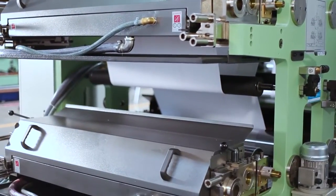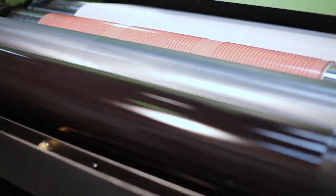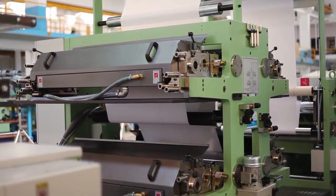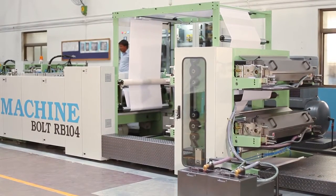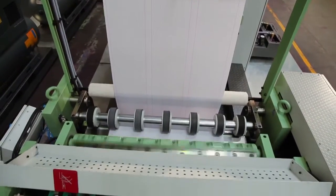The ruling or flexo printing tower is a very important portion of the machine. The printing tower has two color flexo printing units on each side, and is equipped with an automatic ink circulation system. After printing, the paper passes through the rotary cross cutting unit.